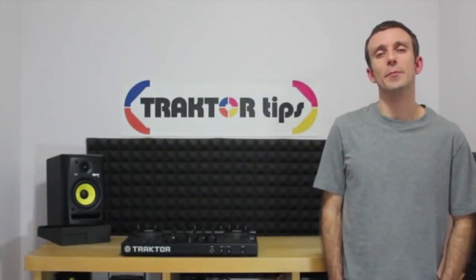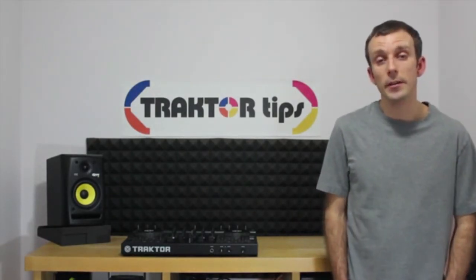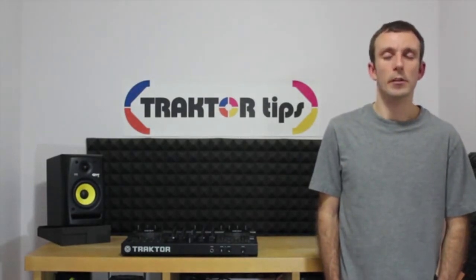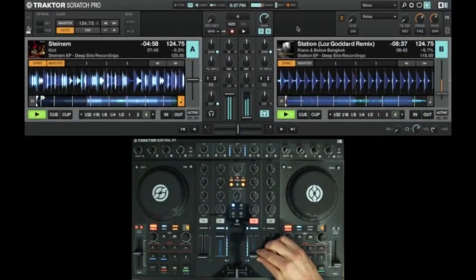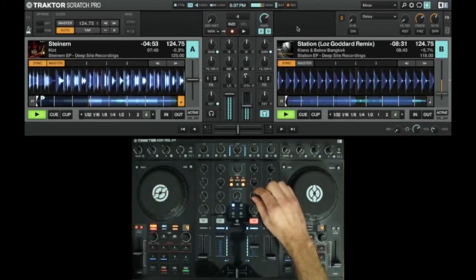The art of DJing is the ability to create an atmosphere by blending together music. Whether it's through your own music or by using other people's music, it doesn't really matter. The skill is selecting the right type of music for your crowd, and the ability to blend those tracks together in a technical way that sounds good.